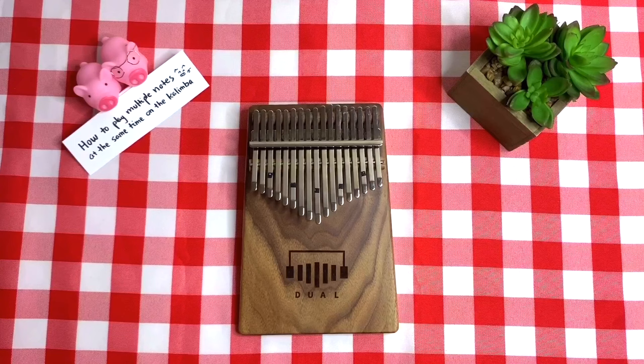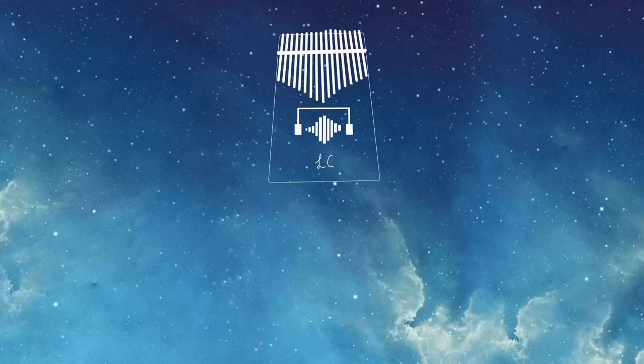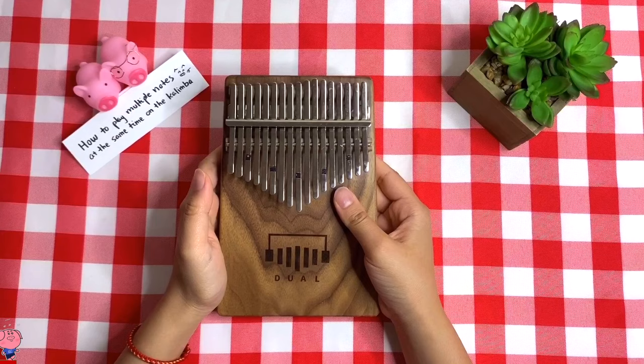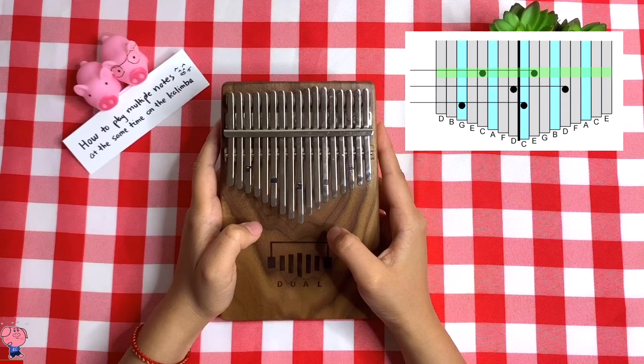Make sure to hit that like button if you enjoy the content. Let's start with the easiest one, which would be one note on the left side and one note on the right side. This one should be easy — you just need to use your thumb on each note.